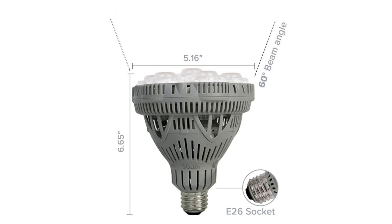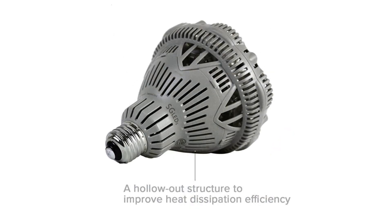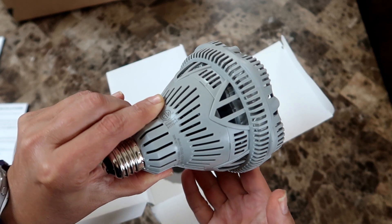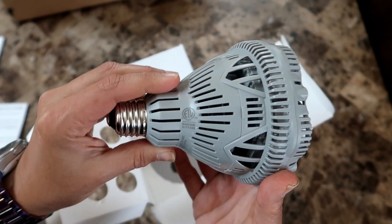The light bulb itself is just under seven inches deep and a little over five inches wide, and it has a standard E26 base so it will fit into almost any standard size socket. The back of the light has a lot of vents. The company says it uses ceramic technology and a hollowed out structure to help dissipate the heat and also extend the lifetime of the bulb to 25,000 hours of use. The base is hollow, which allows heat to be drawn away from the LED chips.